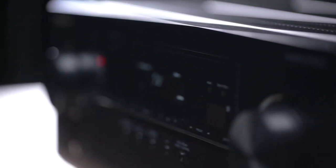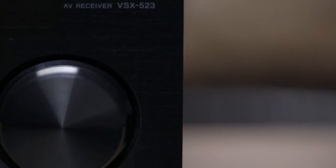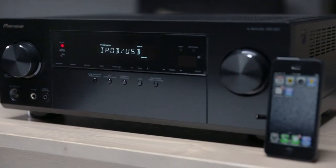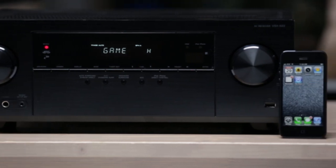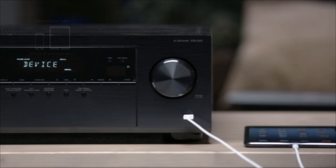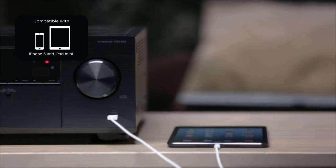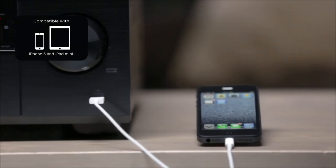Smartphones have become a convenient and powerful way to stay connected to your favorite entertainment on the go, but there's no reason why you shouldn't be able to enjoy it in the living room, too. Pioneer has been a leader in smartphone connectivity from the start, and that's why the VSX523 has a USB port on the front of the receiver that is made for iPhone and iPod certified, including the iPhone 5 and iPad mini. That means you can plug in your iPhone and let your family and friends enjoy your favorite music with you, and it will even charge your device, too, while it plays.